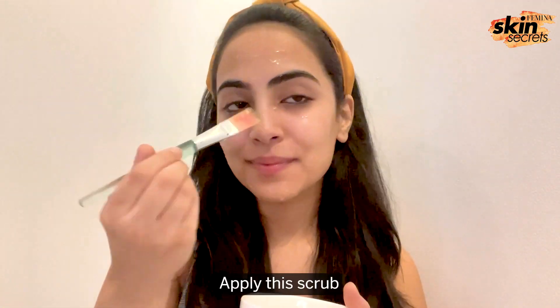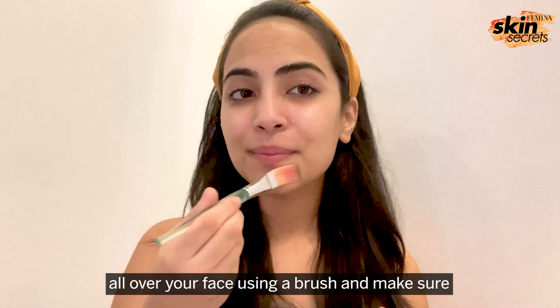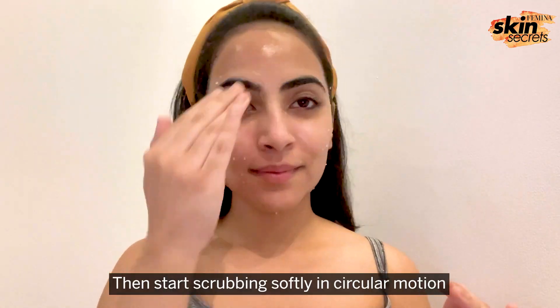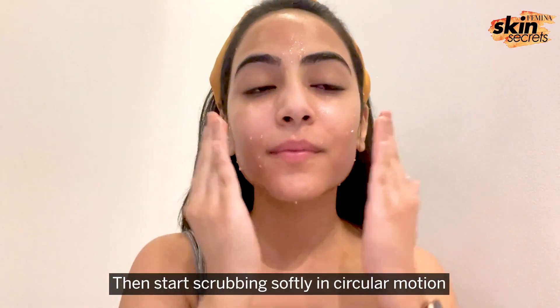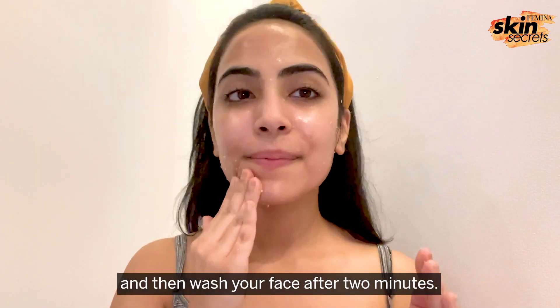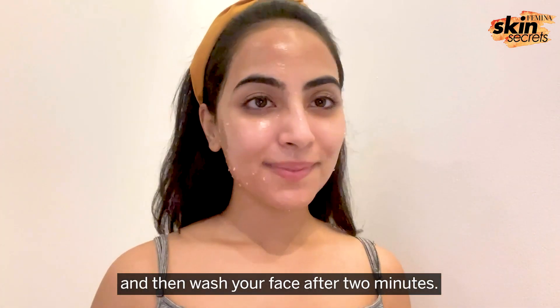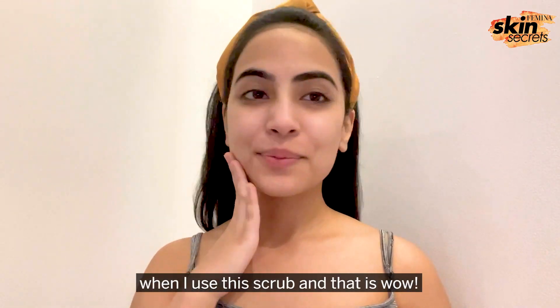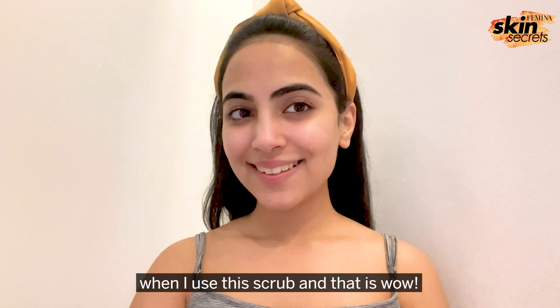Apply this scrub all over your face using a brush and make sure to put your hair back. Then start scrubbing softly in circular motion to get rid of all the dead skin, and then wash your face after 2 minutes. There is only one word that comes to my mind when I use this scrub and that is WOW!